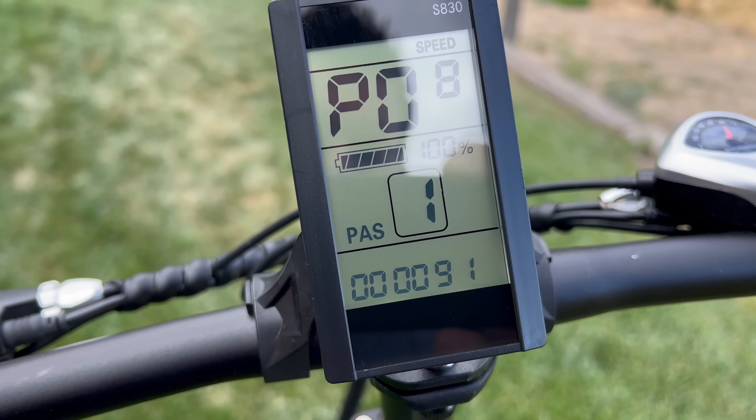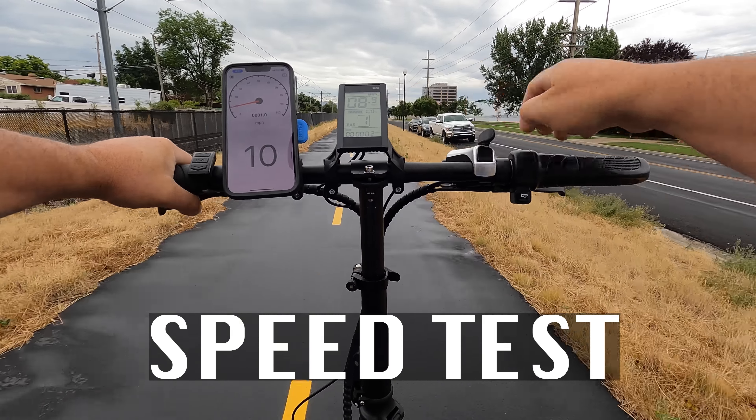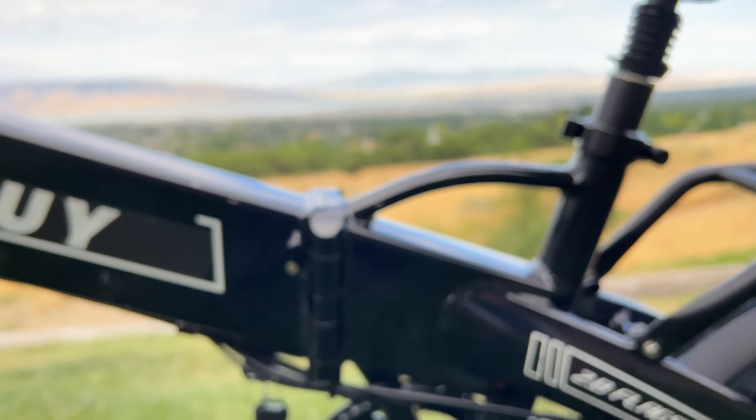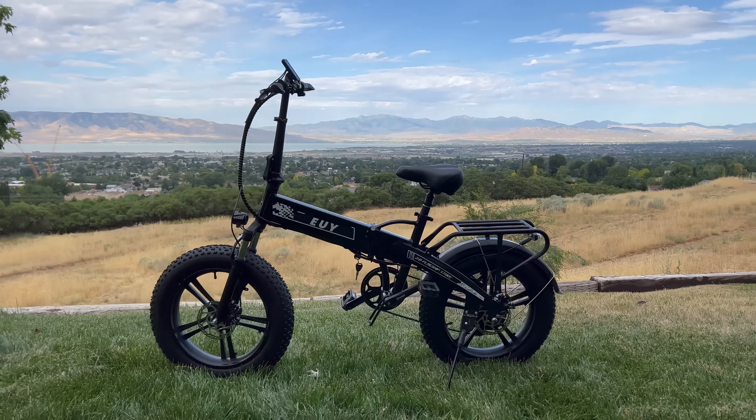For a $999 bike, it's got a huge motor — a 750-watt motor in that rear wheel — and that is powered by a 48-volt, 12.8-amp-hour lithium battery that can be removed with the two keys they give you. It can be charged out of the bike or in the bike, which takes five to six hours. In the settings, you can change the pedal assist levels from three, five to nine. You can also limit the power output from zero to a hundred. It also has a half-twist throttle on the right side. I'm going to show you how fast it can go on all five pedal assist levels and straight throttle.